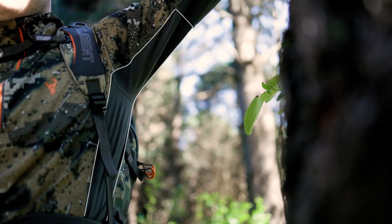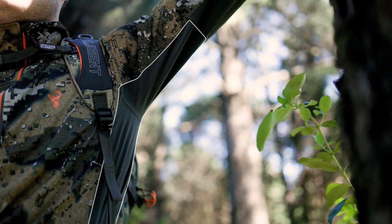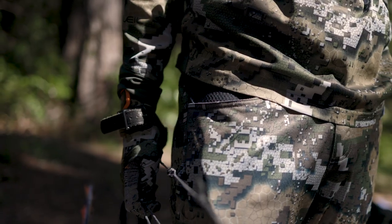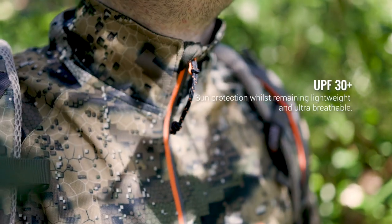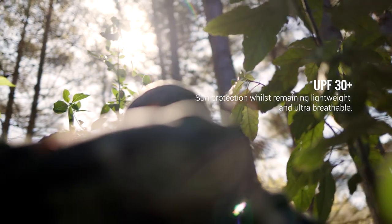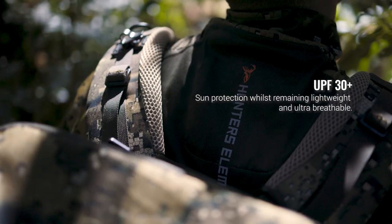Wicking sweat away from the body as quickly as possible is the key to comfort on the hill, and the Eclipse range is unrivaled in this area. The UPF 30 plus sun protection rating keeps the burn off, but the fabric is still lightweight and keeps you cool along with all that protection.